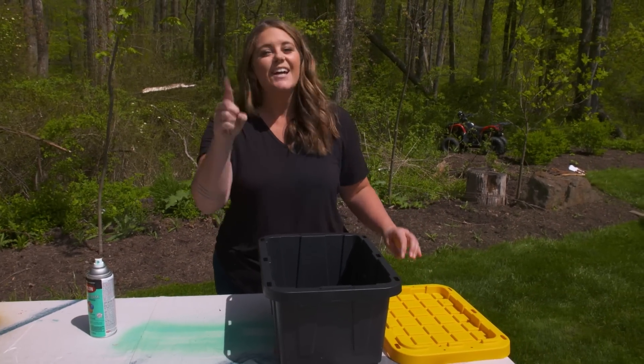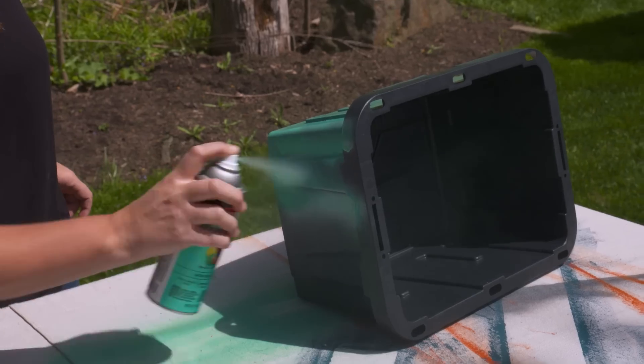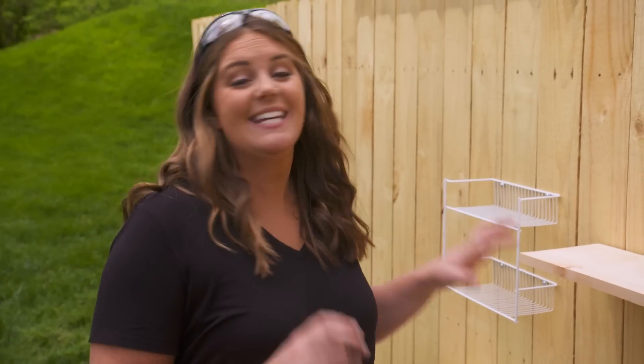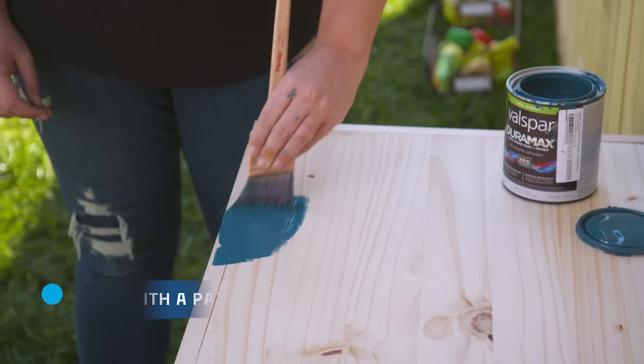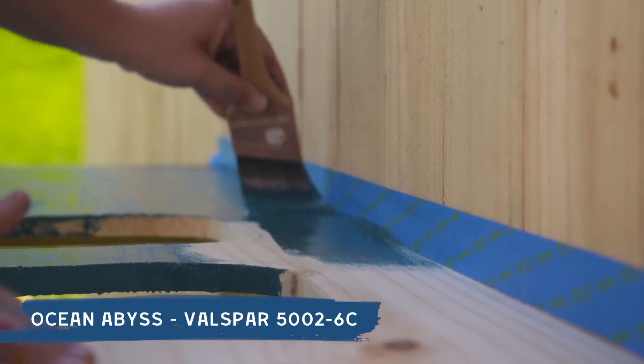I bet you can't guess — I want to change the color! I'm going to hit this with some outdoor spray paint because the black is a little too strong against all the playful primary colors. It's time to pretty this kitchen up — right now it kind of looks like mud. I'm using all heavy-duty exterior paint products so it can stand up to weather and also all the mud.